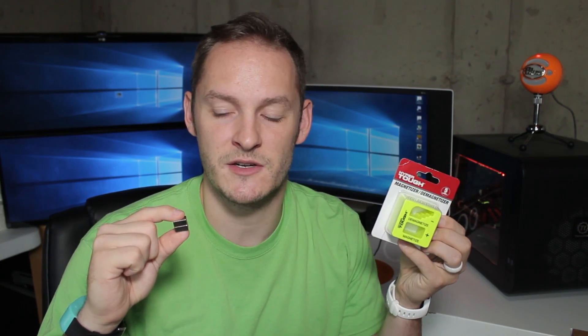Neodymium magnets versus an off-the-shelf cheap demagnetizer. Which one should you keep in your toolbox to magnetize your tools? Stay tuned to find out.